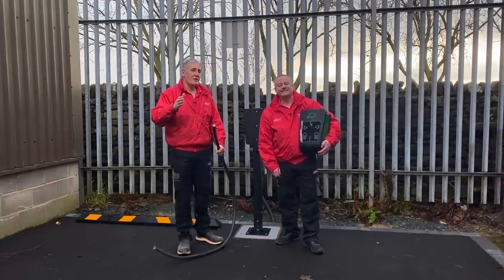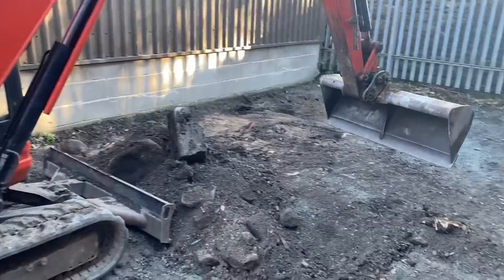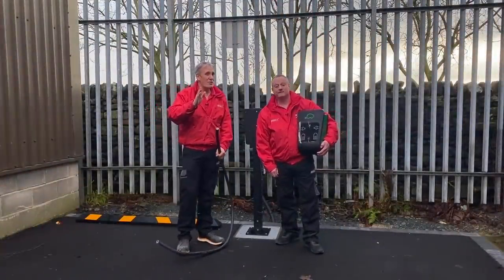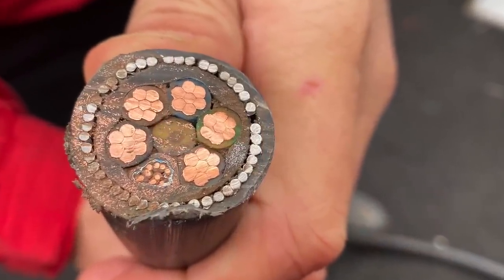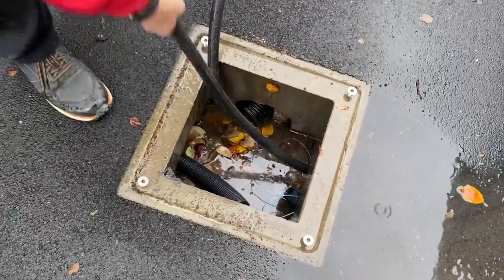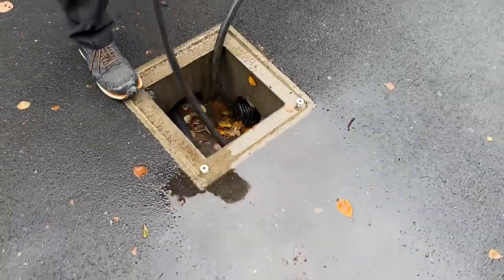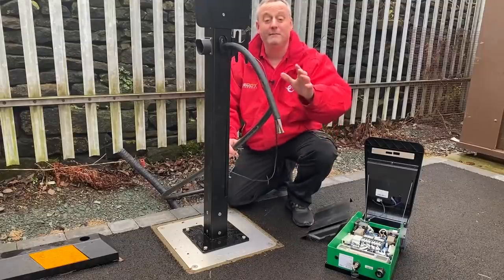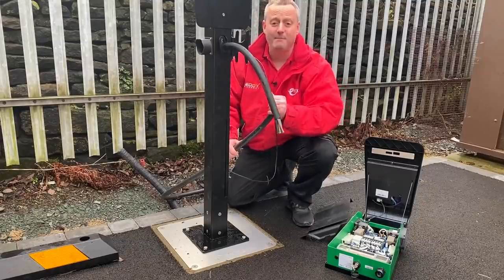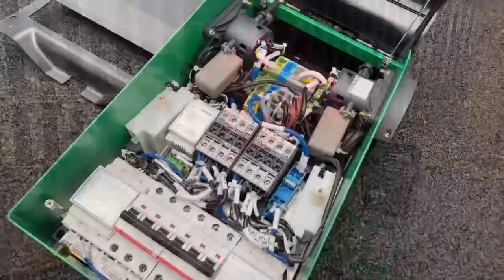We're joining midway through this series where we're turning this parking area into a workplace EV charging station. We've discovered quite a big problem in the shape of this cable. We've run our mains distribution from our distribution board through underground ducting in 16 millimeter five core EV Ultra steel wire armoured cable, but it's not going to be easy to bend this cable, bring it up through the EV tower, make off the armoured gland, and connect it into our CTech EV charger.